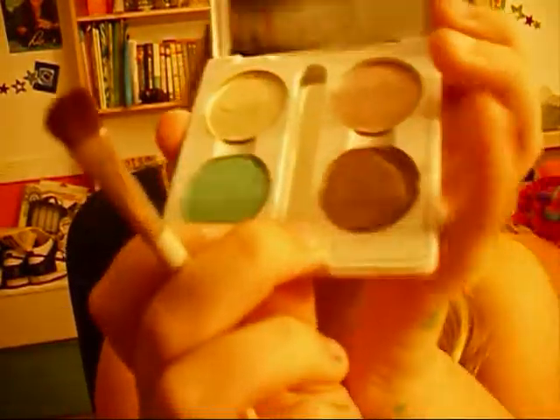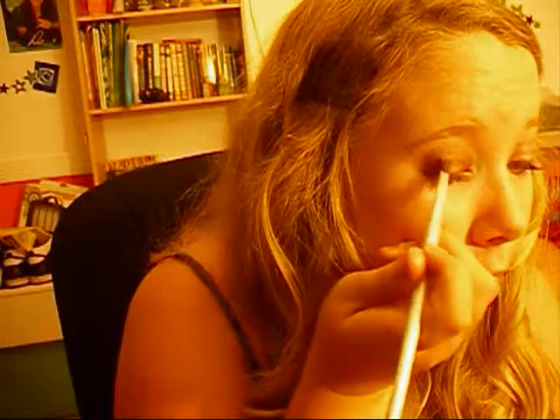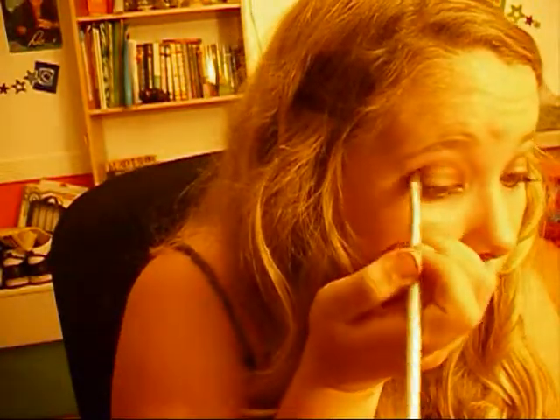Then I'm going to be using my ELF Compact that actually has two of my MAC shadows, and I'm going to be using this MAC Satin Soap. I'm going to fade it into the outer corner — kind of apply that in the outer corner and then in the crease. So once that's done, you're pretty much done for that step.